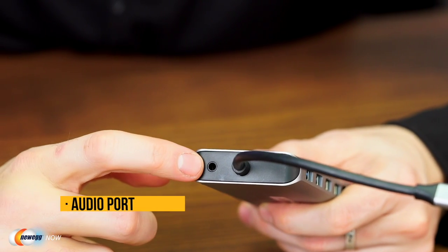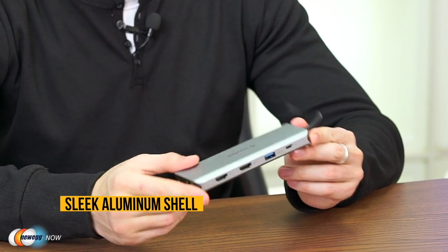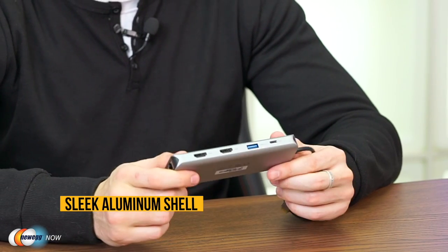The audio jack takes your microphone and headphones. Regarding its 87-watt PD 3.0 pass-through charging port, this dock provides 60 watts of power delivery to your laptop and 27 watts to other peripherals, allowing for quick charging while displaying or transferring data. The ports have gold-plated connectors for stable signal transmission with minimal interference. Its sleek aluminum shell feels sturdy and doesn't get too hot during use.